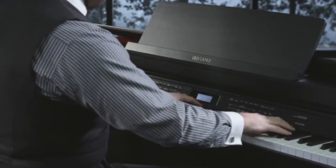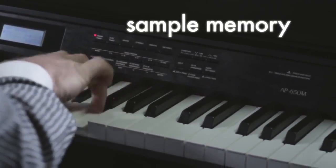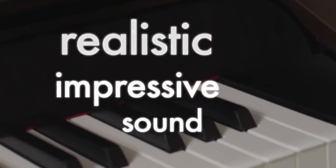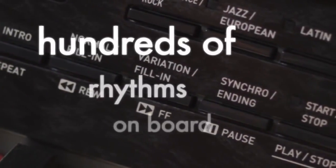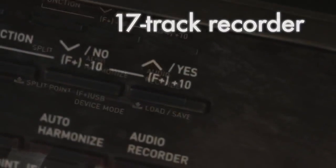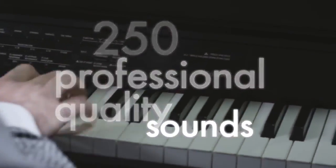To make this stunning new sound source possible, Casio more than tripled the sample memory of previous models to give the most realistic and impressive sound ever. Ensuring the AP650 is a total entertainment piano, hundreds of rhythms with full accompaniments are on board. A 17-track recorder entices you to create your first hit song using the 250 professional quality sounds.